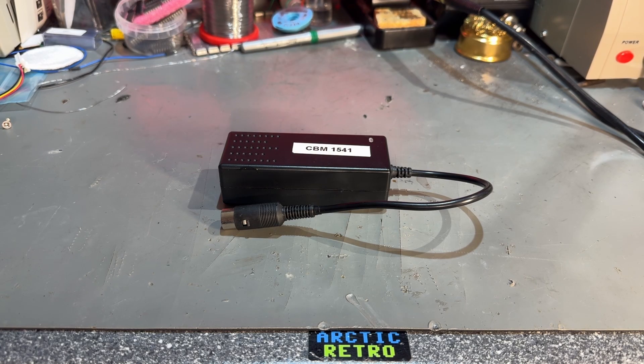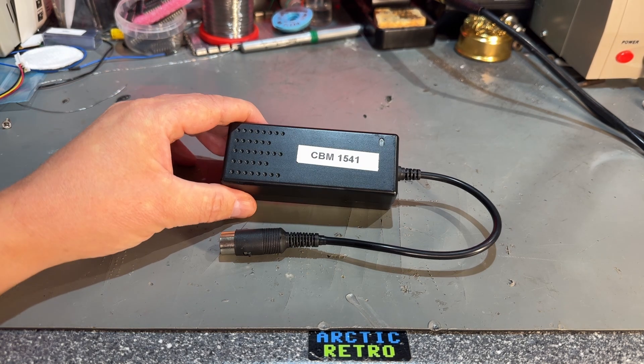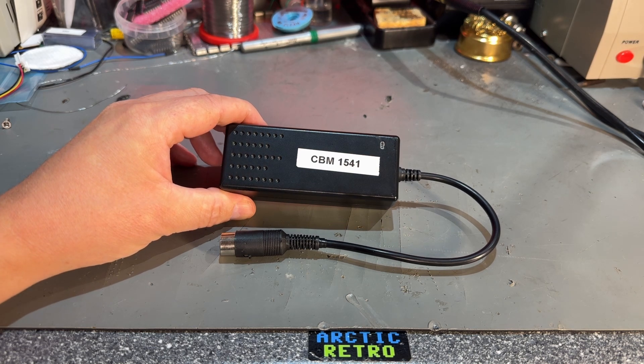Hello everyone and welcome back to Arctic Retro. This is possibly just a short video. This is a power supply I have been using for Commodore 1541s, and I was using it on a Commodore 1581 floppy disk drive.